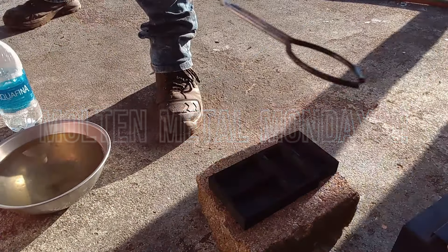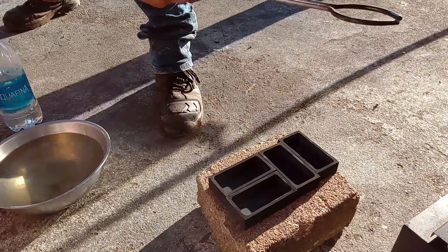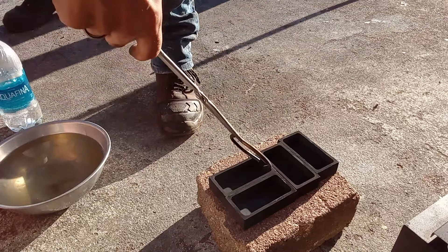We accidentally tried to use a silver spoon to scoop out some of the black flecks on top of this, and some of it went in, so we got copper and silver in this pour.